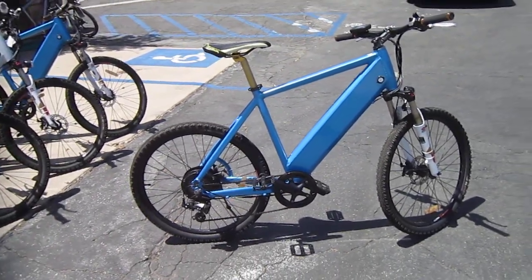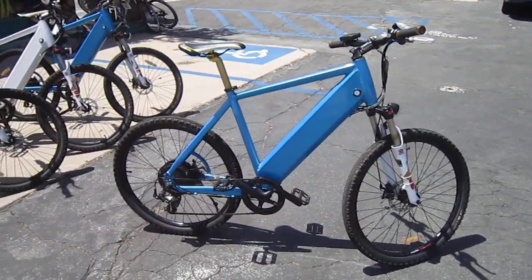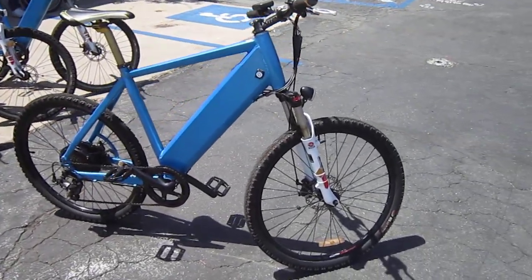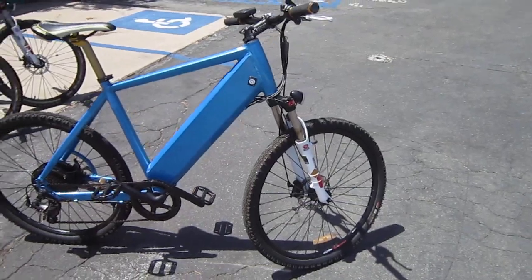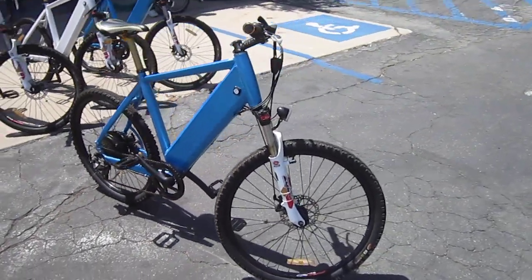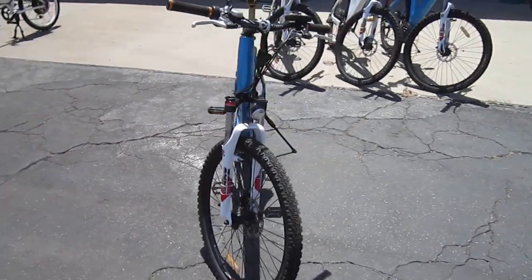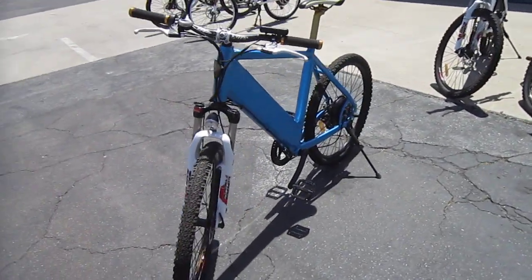They have the full Pro Deco line, some custom builds, and they do rental, sales, and repairs. Pat over here is just what I consider the e-bike guru. So if you're down in this part of San Diego, this is the place to get your Pro Deco or your Yen-Ching, or any kind of repairs or adjustments you might need — they've got their e-bikes down.